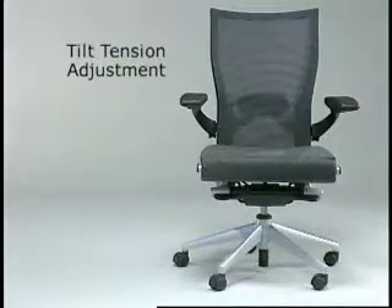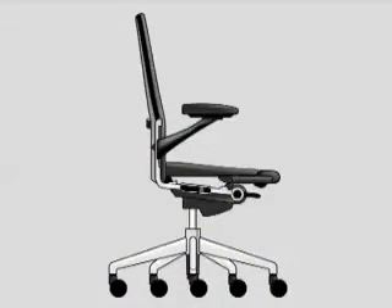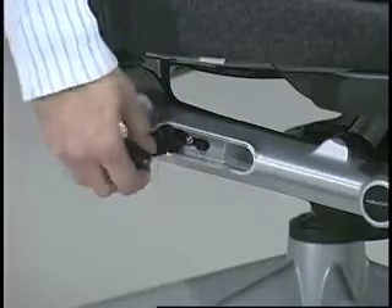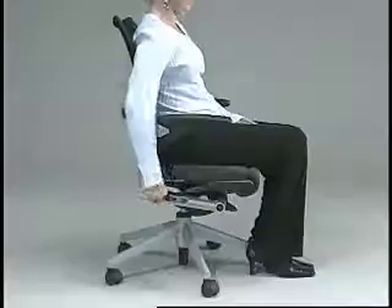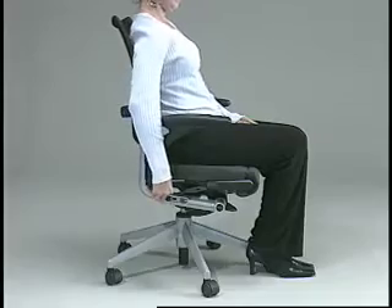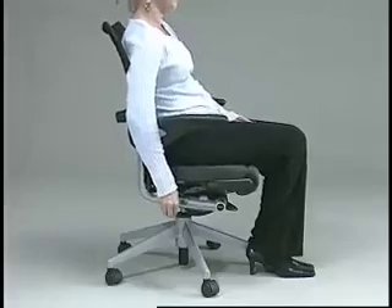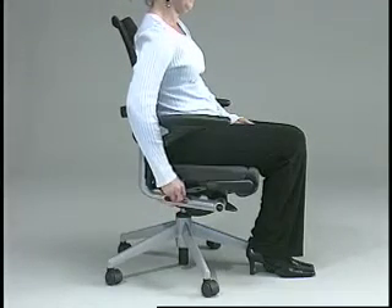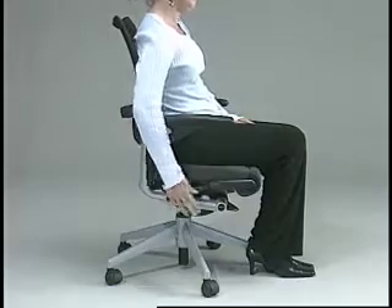Tilt tension adjustment, found on the right side of the chair. This tuck-away control mechanism adjusts the force necessary to recline in the chair. To adjust, simply pull the lever out and rotate forward or clockwise to increase the force. Rotate backwards or counterclockwise to decrease the force. You should be able to sit upright as well as recline when the tension is adjusted correctly.